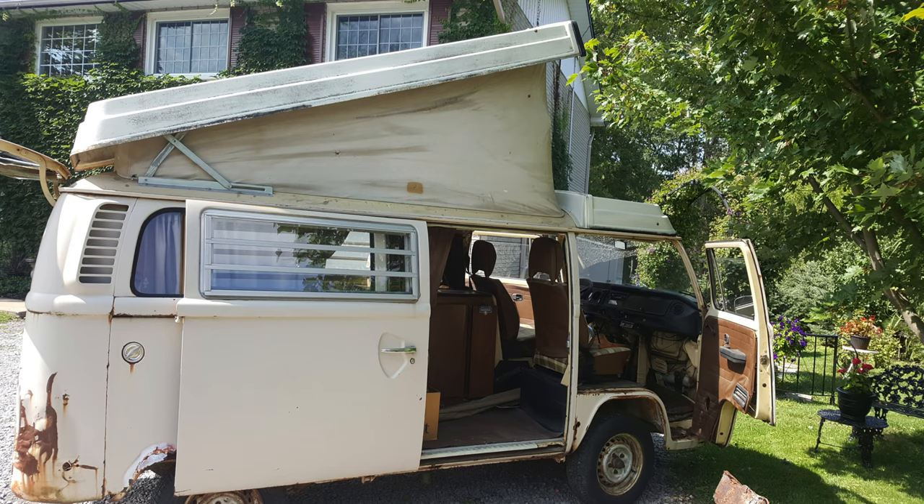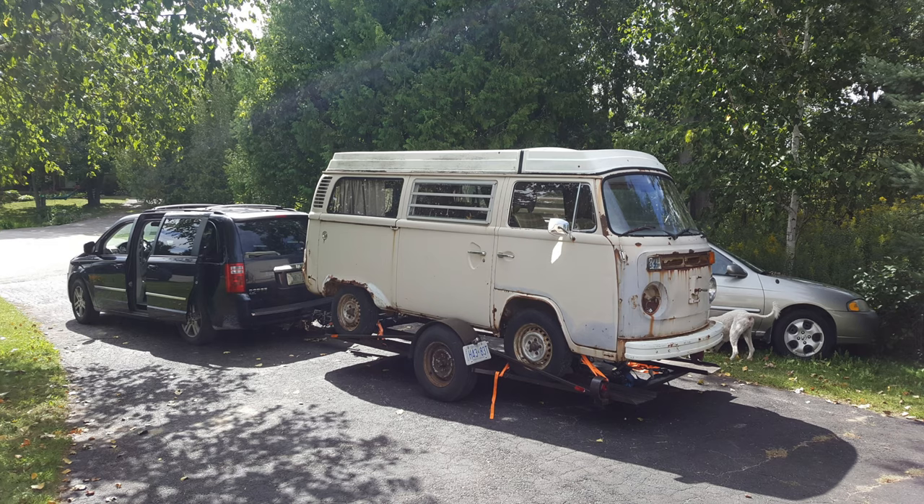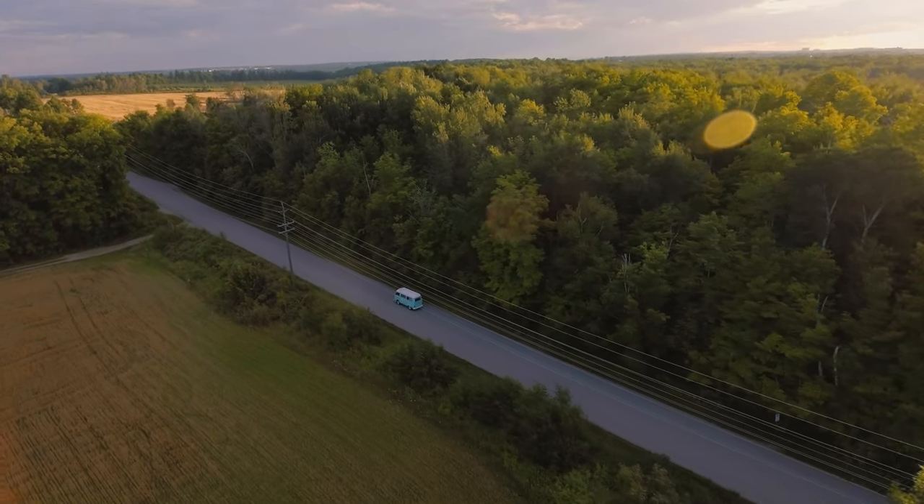My dad gave me a call and told me that he found a bus in Welland, Ontario. It needed some bodywork, clearly, and he got it for a pretty cheap price and I knew that I was ready to learn how to restore a vehicle like that.